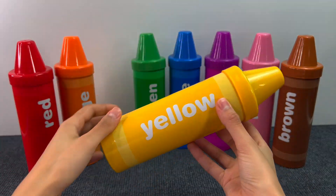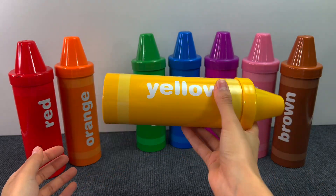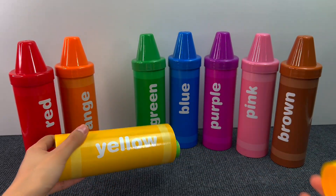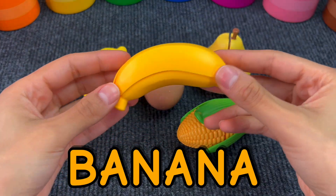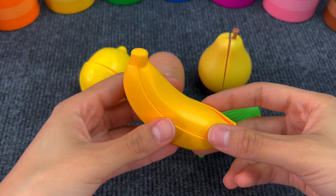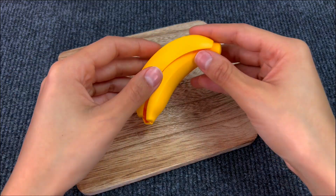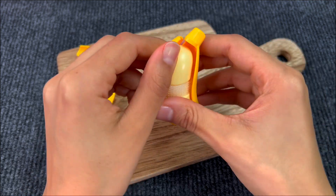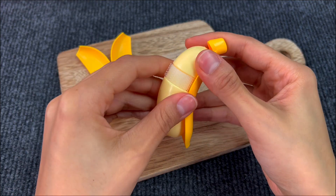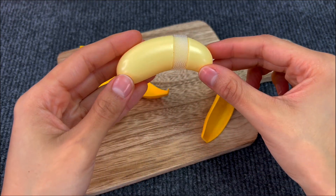Next we have the yellow crayon. Let's see what's inside. And here we have a banana. Monkeys eat a lot of bananas. We have to peel it. And here we have a banana.